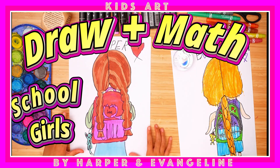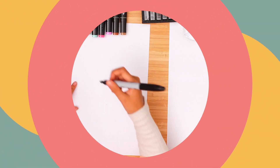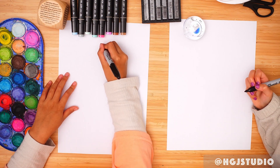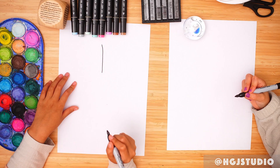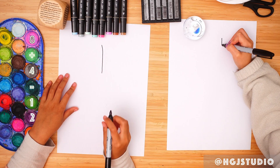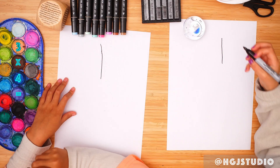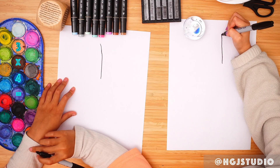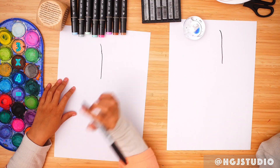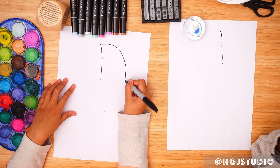Hello everybody and welcome back to my channel. Today we're going to draw a girl wearing a bag. So first, get your Sharpie and draw the girl's scalp. I'm going to draw mine a bit longer, and then draw her head like this.